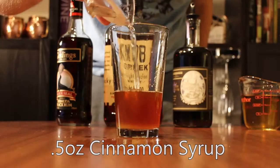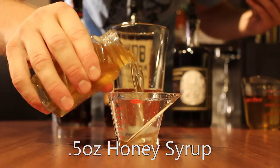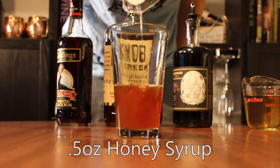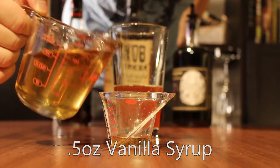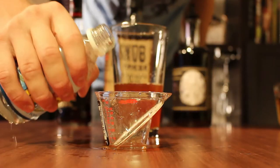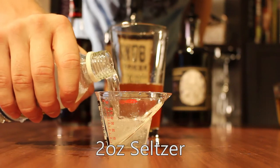Recipe in the description. Next is half an ounce of honey syrup — recipe in the description as well. And finally, two ounces of seltzer or club soda.